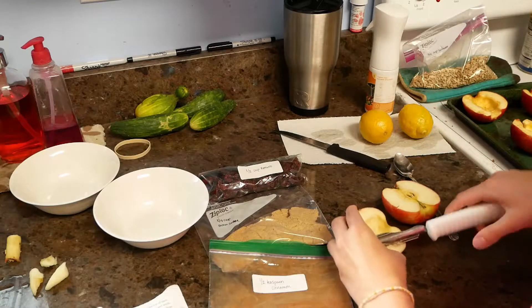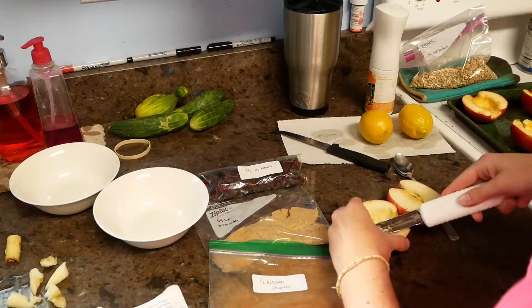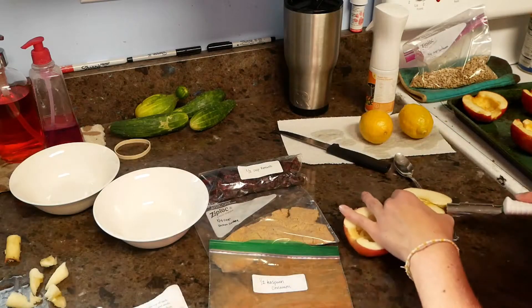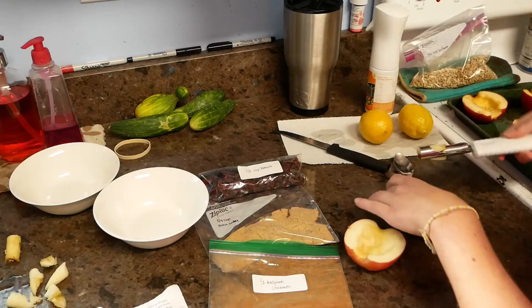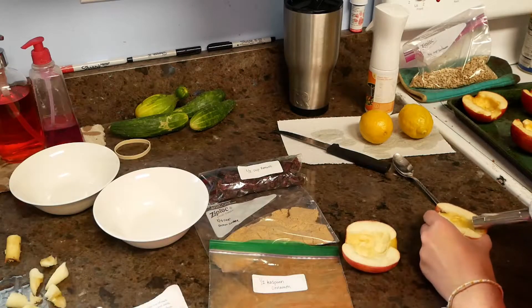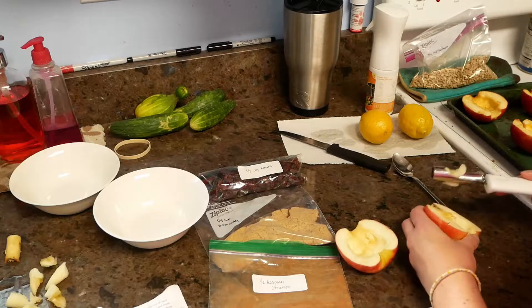With these apple shavings from the inside, from coring out your apple, I've been giving them to my dogs. You can either eat them, save them for a different recipe, or give them to your pets. Be very careful you do not cut yourself with this because it is very sharp.